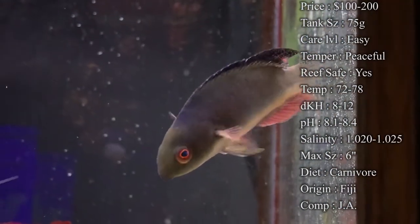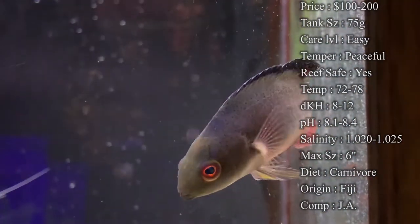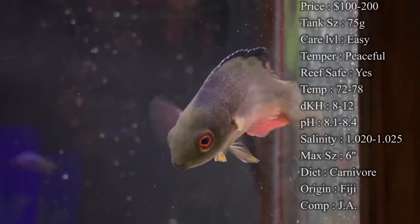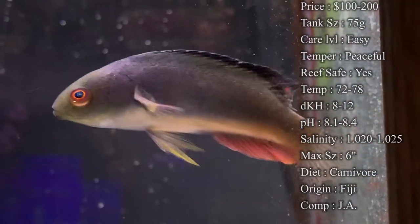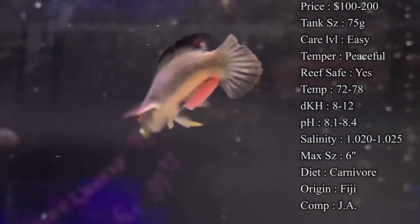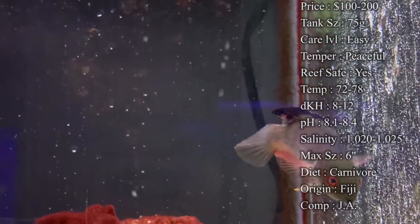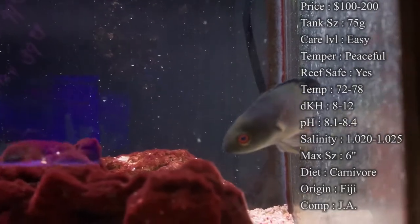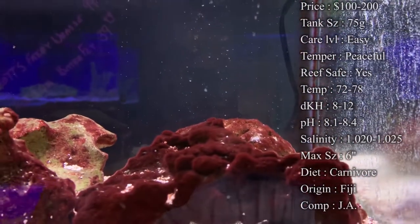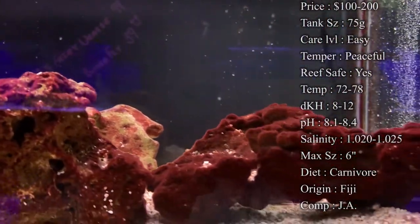Origin — the cool thing about these guys is depending on where they come from, there's some that come from Australia, some that come from Fiji, and some from Indonesia. They're all in this little area, but depending on where they are depends on what color they actually are. The one you're seeing — very dark, very black with a lot of red coloration — that is the Fiji Scott's Fairy Wrasse. And there's other ones with some green coloration from Australia; they're even prettier. It's really cool how their location determines their color.